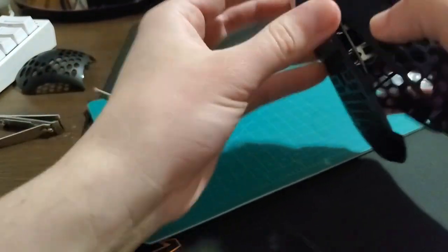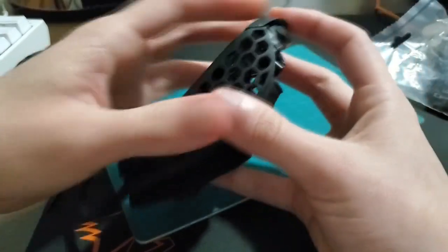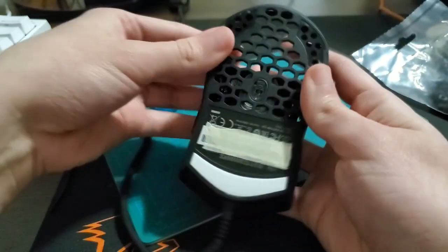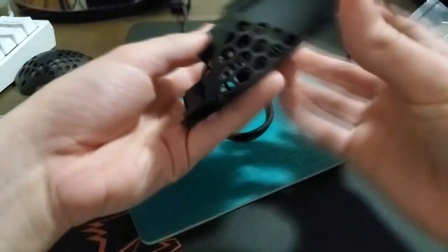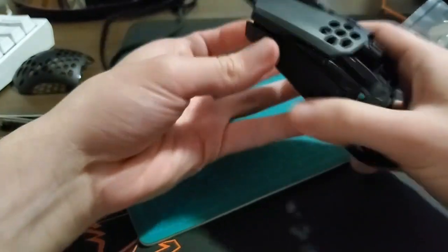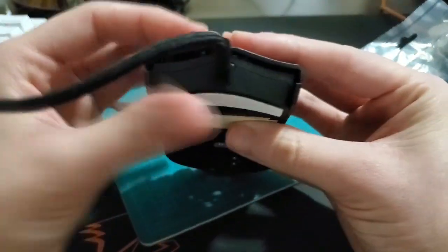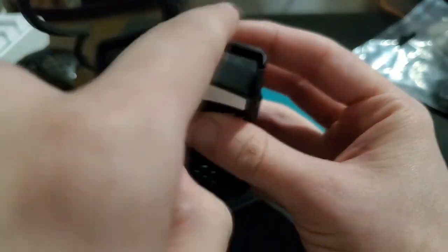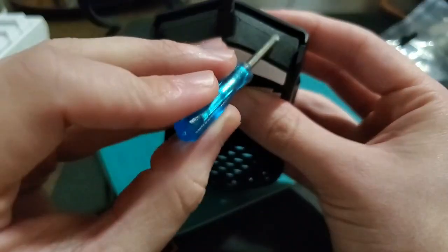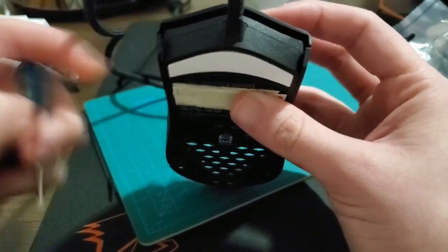Let's quickly put these back on just to compare. You just clip it back in place. And now the clicks are super crispy. There's barely any post-travel compared to before. Before, mouse button one and two were touching the plastic beneath — now, not anymore.